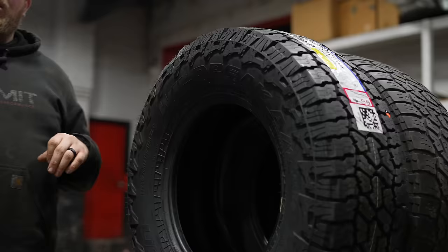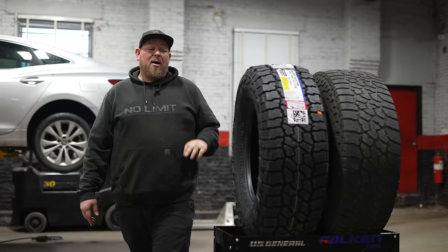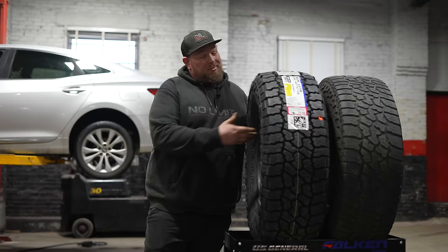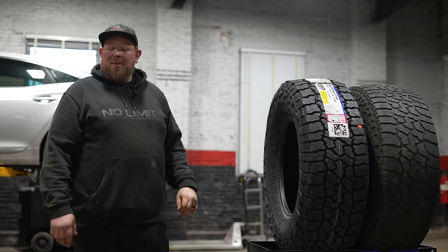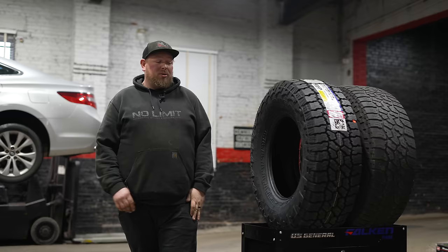The last thing to talk about is weight, which is a big deal for people that don't want to increase mass too much or lose miles per gallon. There has been a slight weight gain on the AT4W due to the stronger sidewall. To me, gaining two or three pounds to be a little bit stronger is worth it — worth the weight in gold. It's a great tire and it's going to be our new recommended tire for snow, mud, and all those conditions. Hit us up if you need a set and I'll see you next time.